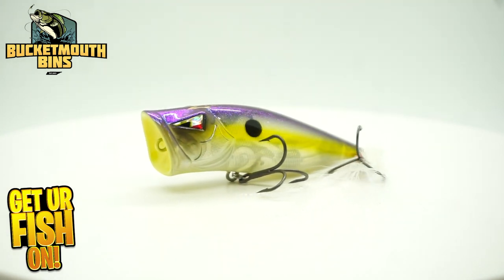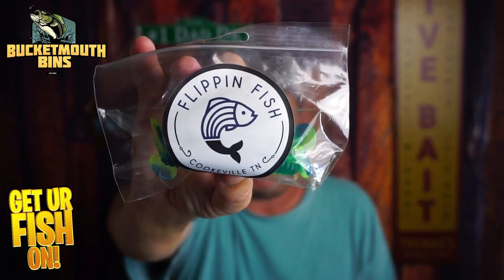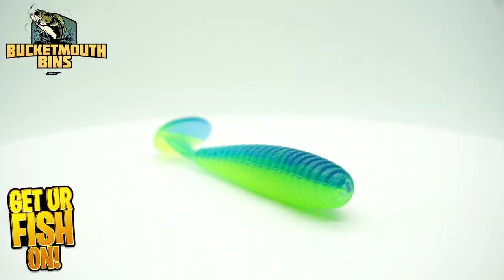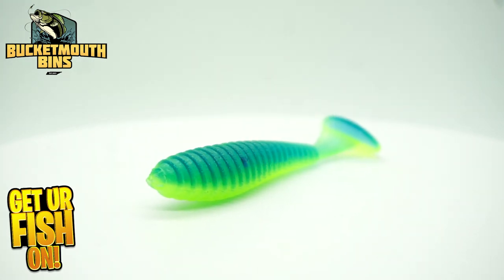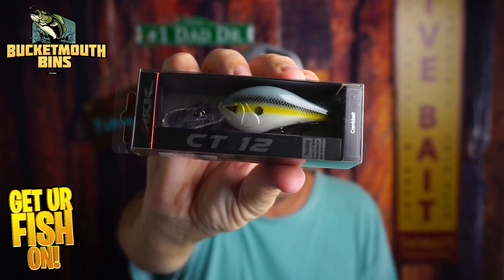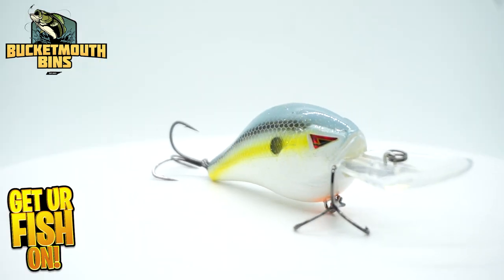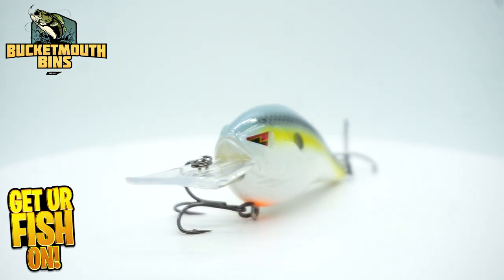Next, they sent us some Flippin' Fish swimbaits from Cookville, Tennessee. Then, they sent us an ARC deep diving crankbait — that's a CT deep diving squarebill, which is pretty nice too. This one probably dives a little too deep for me, but up north it would be perfect.